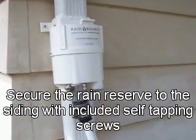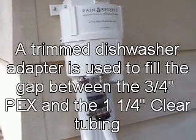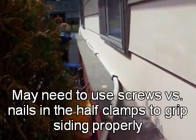Here's the third rain reserve. I always like to put the clear tubing right here so that you can see if it's blocked up and clear any debris out. And then you can see this long line that I have here — I clamp it to the siding with some of those half clamps. That goes up to the last rain reserve in front of the house.